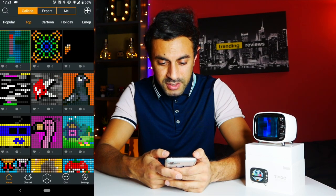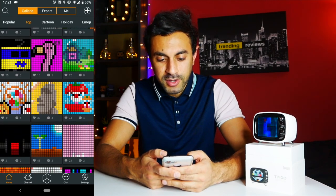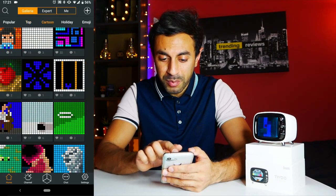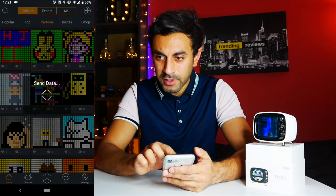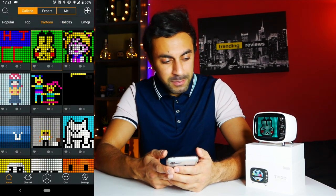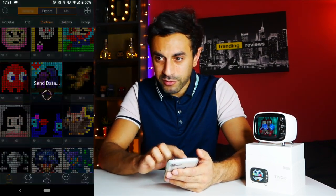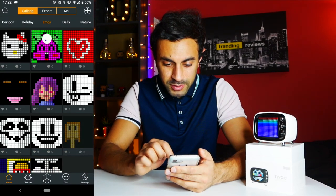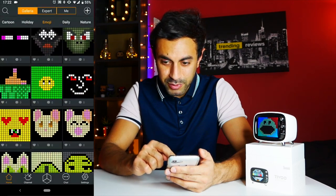Let me show you a bit about the application. On the home screen you can see so many different types of retro designs to go through. There are categories along the top — you've got Top, Cartoon, Holiday, and so on. If I go back to Cartoon, you've got Pikachu — select that and Pikachu is on the screen. Scroll down and there are so many others, like Pac-Man. You can even use some emojis — some pretty funky ones on there.